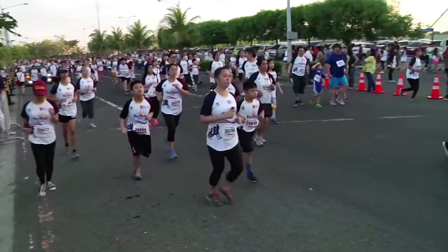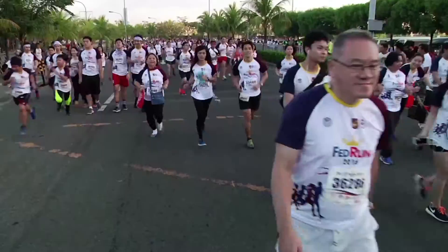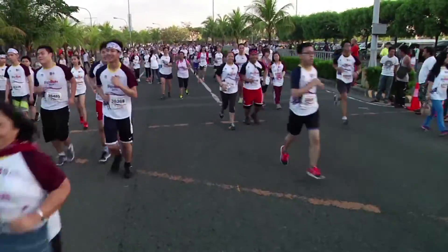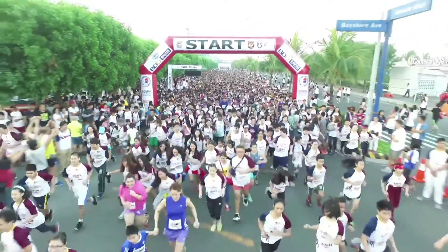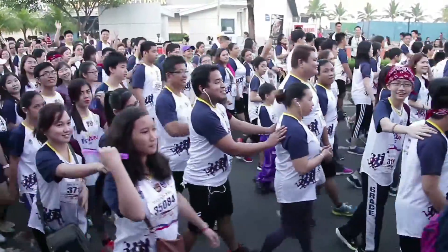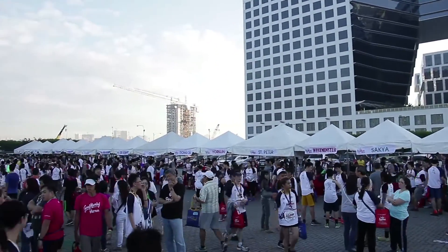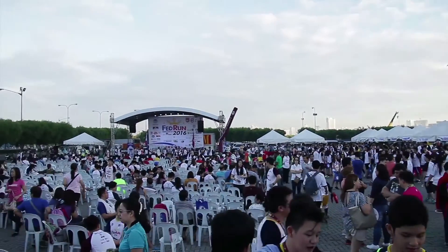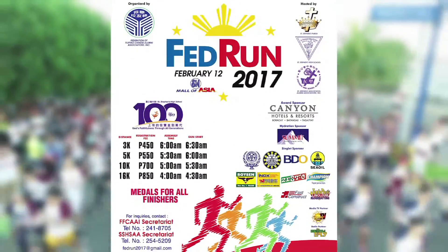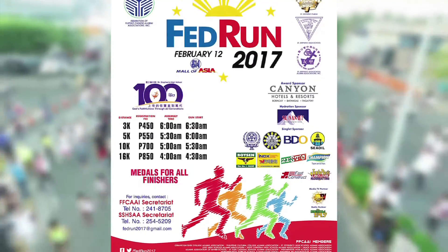In the Philippines, running is now becoming a mainstream sport, proof of which are fun run events organized by different associations, combining running with having fun with family and friends. This year, the Federation of Filipino Chinese Alumni Associations, Inc. is organizing their third fun run activity, the Fed Run 2017, happening on February 12 at the Mall of Asia grounds, Pasay City.